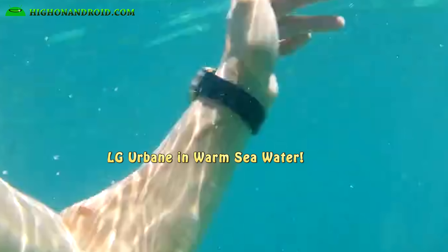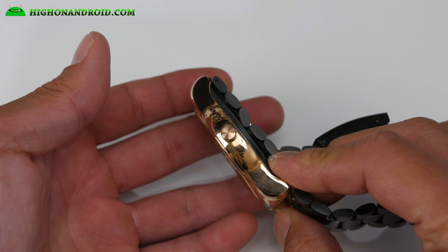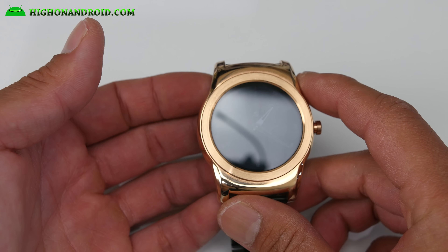I really abused the LG Urbane over the last two months, including a whole month during my vacation to Thailand and South Korea. I even took it underwater in warm sea salt water in Phuket Islands, Thailand. It held up pretty well — I wore it 24/7 during showers and the stainless steel holds up very well. I do have several small scratches on it when viewed close up, but nothing major you can tell from the naked eye.